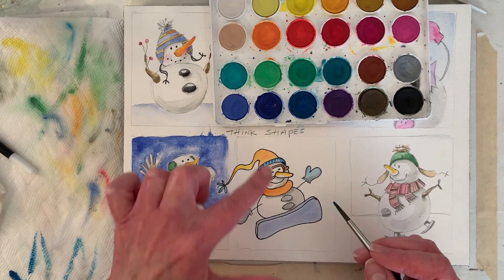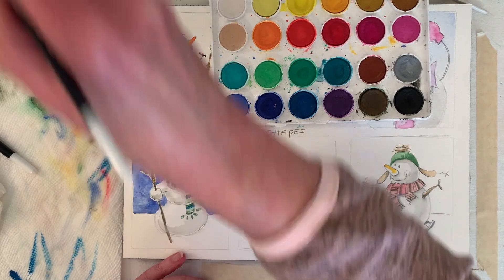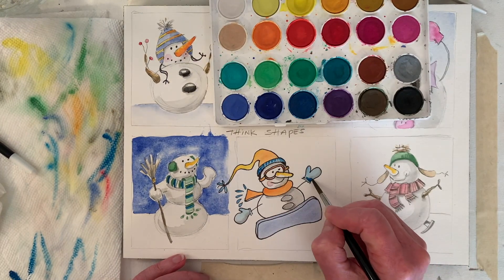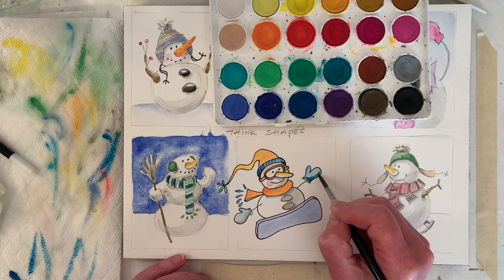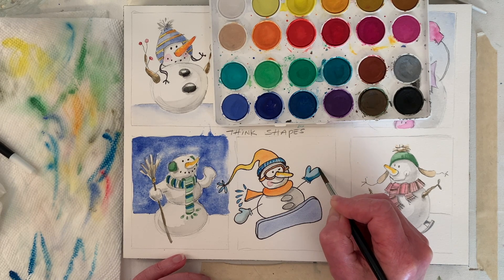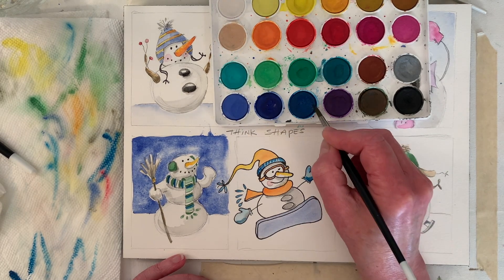Actually we used periwinkle — this is the color we used. It's strong. I offloaded my brush on my paper towel and grabbed a little bit of water. I think that's a better shadow. It's definitely stronger — it just depends on if you want stronger or softer.